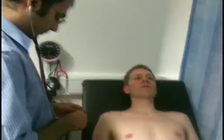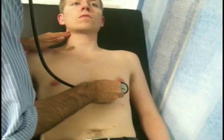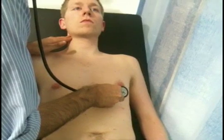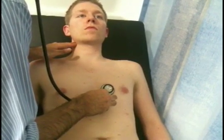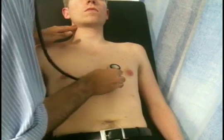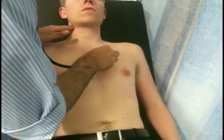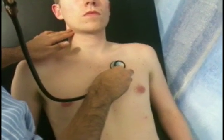I'm now going to have a listen with my stethoscope — it may tickle the skin. First of all with the bell at the apex, feeling for the pulse at the same time so I can identify S1 and S2. There's a murmur at the mitral area. I'll listen at the left sternal edge, tricuspid area. Now the second left intercostal space for the pulmonary area. This is where you are most likely to hear physiological splitting — you need to determine whether the splitting is affected by inspiration and expiration.